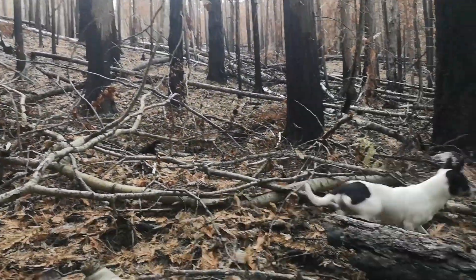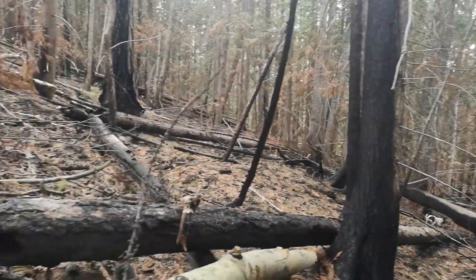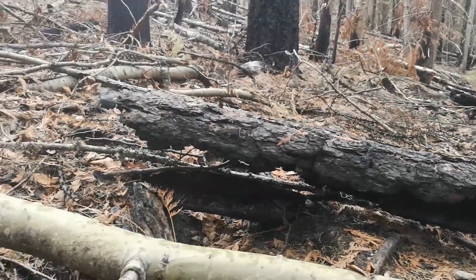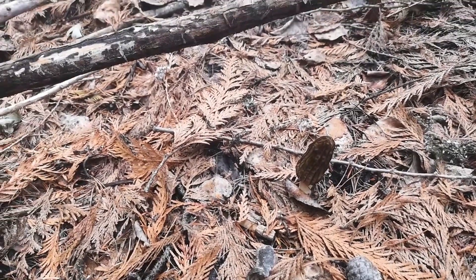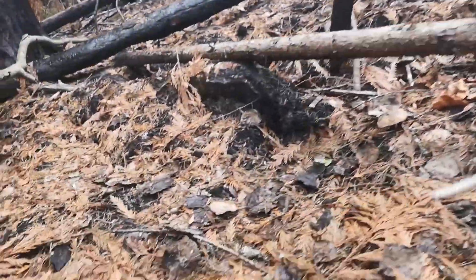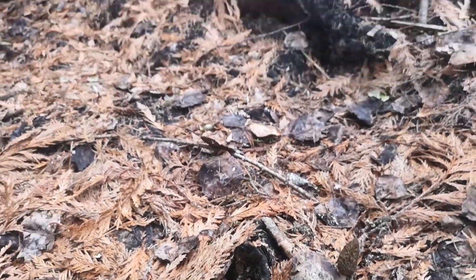Here's what it looks like. There's my chihuahua — she helps me find the morels. And another one. Lots of the times when you find one and you start to look around, you'll start to find other ones in close proximity.